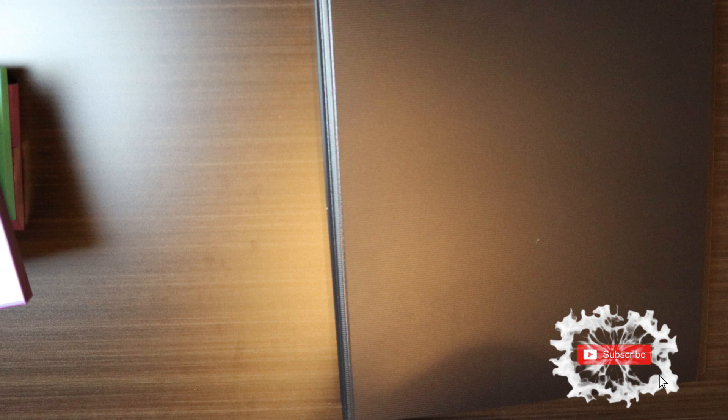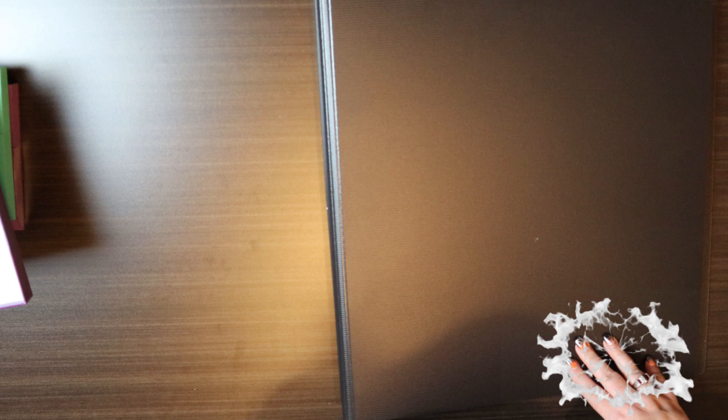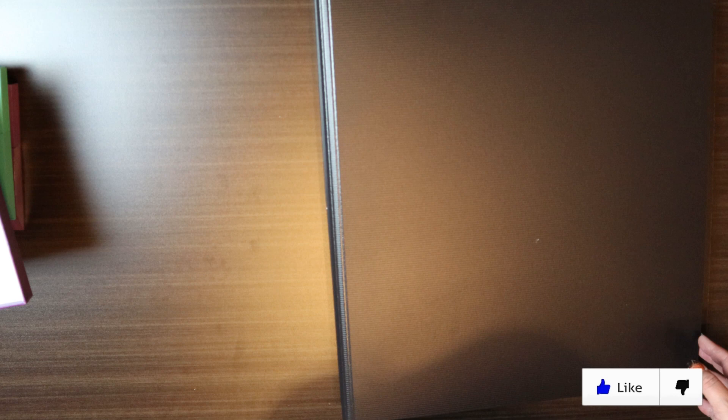If you enjoyed this type of content, want to know more about the diamond painting world, or just enjoy time-lapse videos and arts and crafts, hit the subscribe button. And if you enjoyed this video, don't forget the like button. I'll see you guys next time!